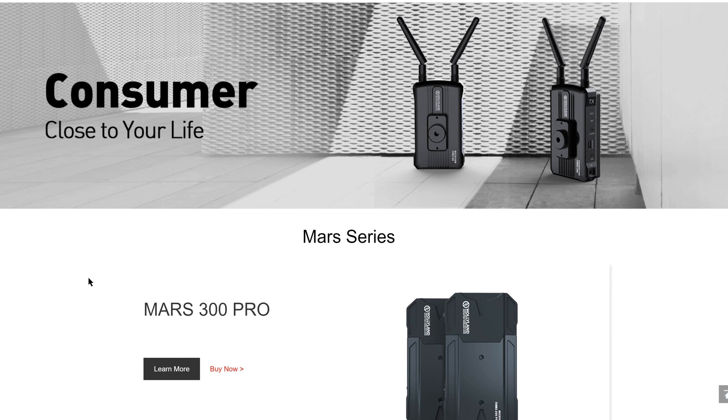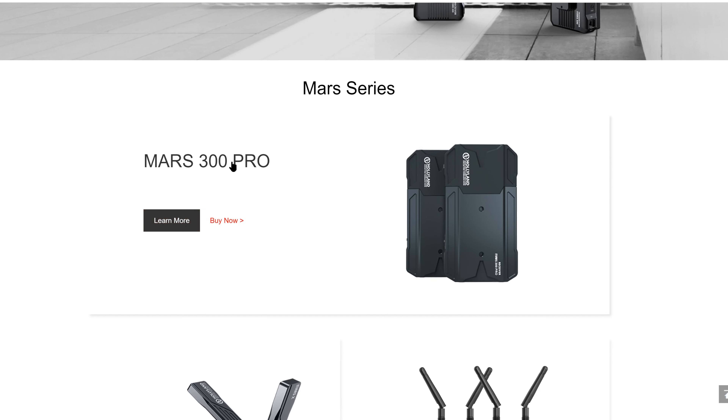We recently received two wireless HDMI units from Holyland, which represent part of their new line of affordable app-supported devices. The Mars 300 Pro is an update to the original Mars 300 wireless video system announced over a year ago, which was one of the first fully-featured affordable sub-$500 wireless units on the market. Since the original version came out, the company released several other systems with important innovations including USB-C power as well as full wireless app support for both iOS and Android.